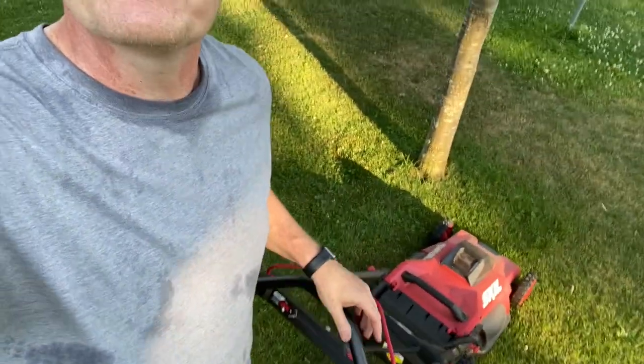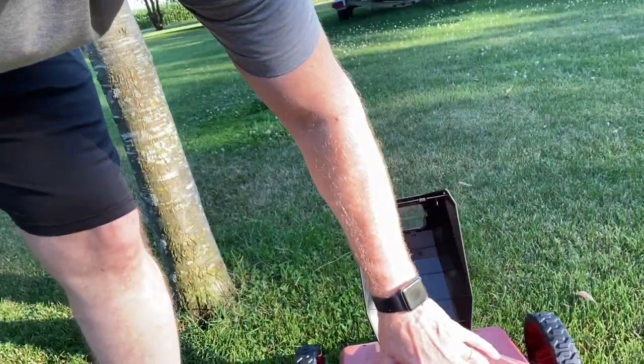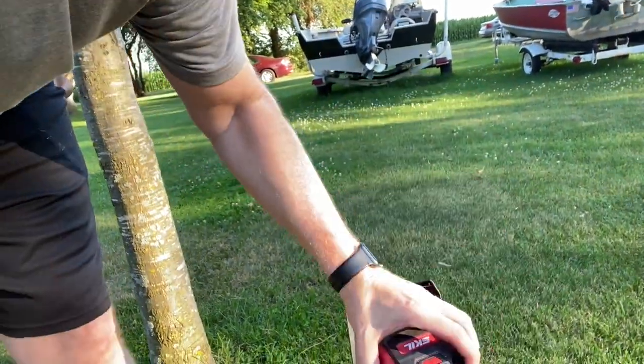Hey, this is John Young here. I just finished mowing. This is the Skil mower — I'm going to show you this. This is going to be an unedited video, no editing, because I want to show you exactly what happened. It's the Power Core 40-volt, 5 amp-hour battery.